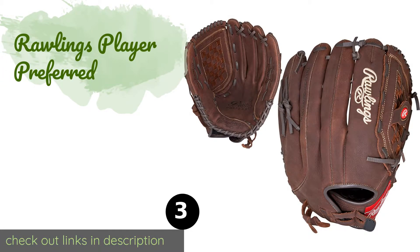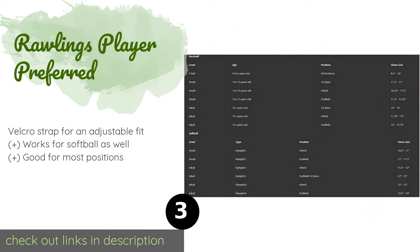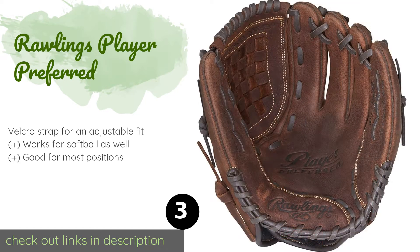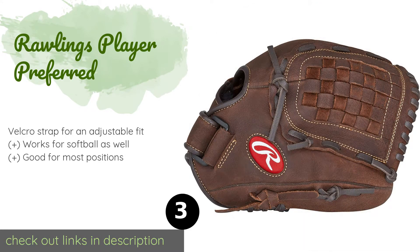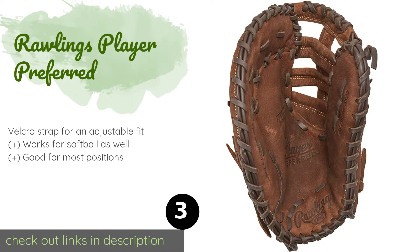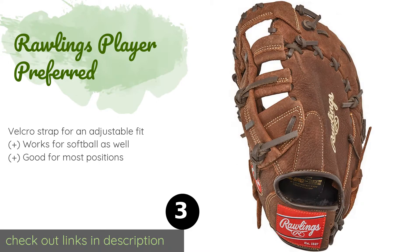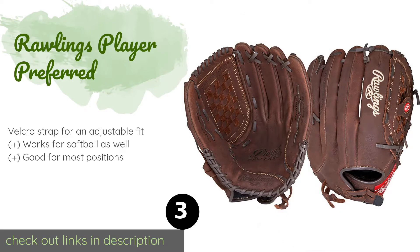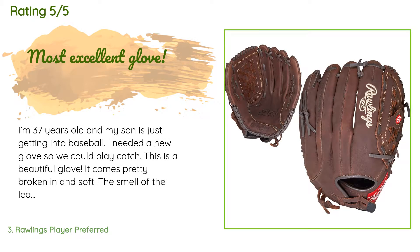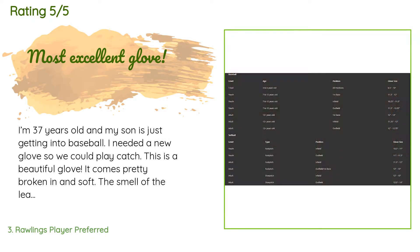Number three is the Rawlings Player Preferred, a nice mid-range option. The Rawlings Player Preferred should suit most recreational league members just fine. It has special padding in the palm area so you can handle even the hardest throws without the shame of anyone seeing you rub your hand afterwards. The price is around $56 — check out the product link in the YouTube description below. There are 2,324 customer reviews with an average rating of 4.7 stars.